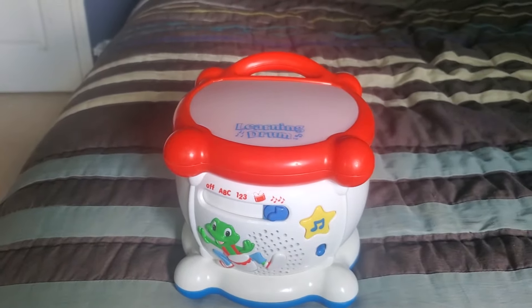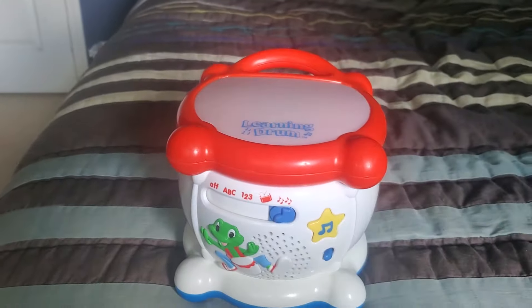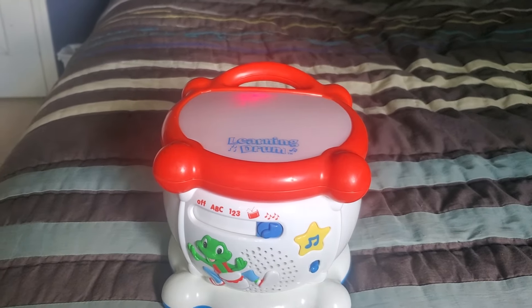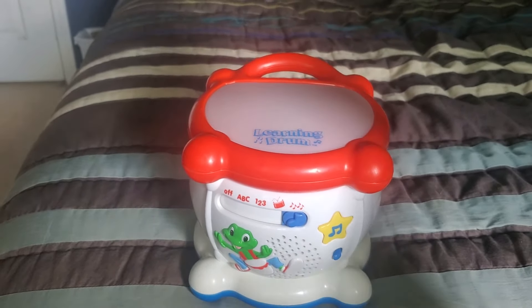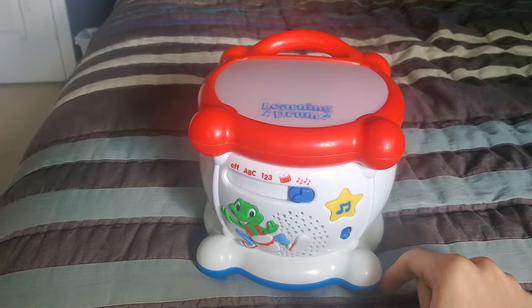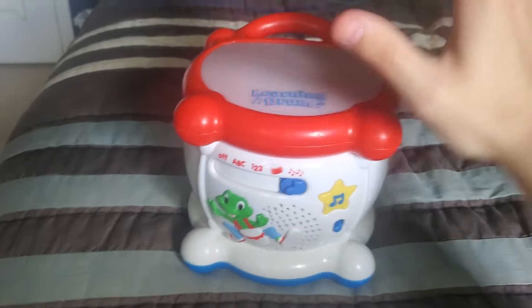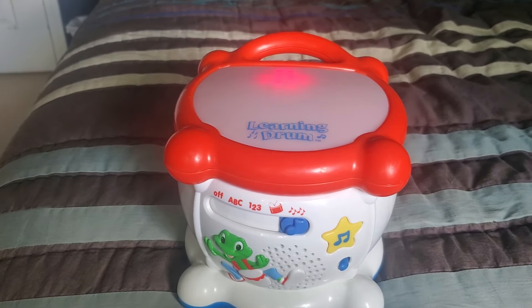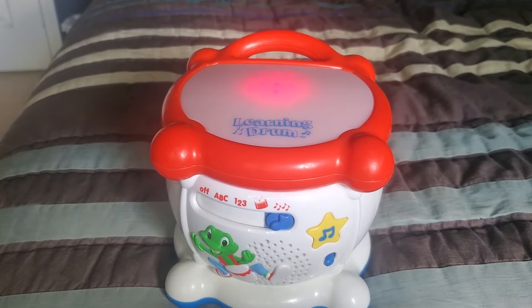And you press the star to change the music tone — snare drum. Snare drum. Have some fun, everyone, play the drum. Play it fast on the floor. Play the drums, everyone, play the drums. Let's play the drums, and there will be a giggling sound coming too.